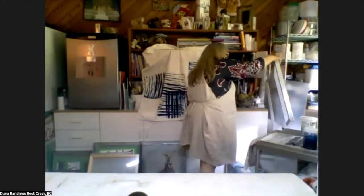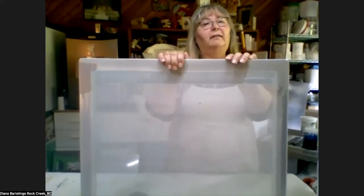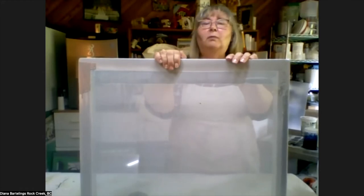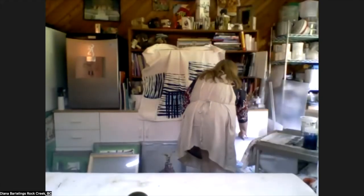Where do I get my screens? I buy them from Opus or from Maiwa down in Vancouver — they had a sale and I picked up a big screen for about half price. I don't like the metal ones; I have a couple and I think it's the screen mesh itself — the prints had an almost wave pattern coming through, which I really felt was from the screen.